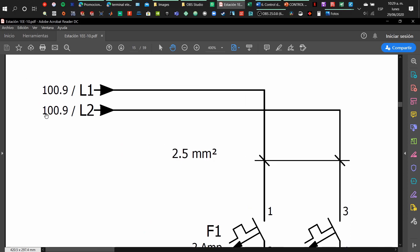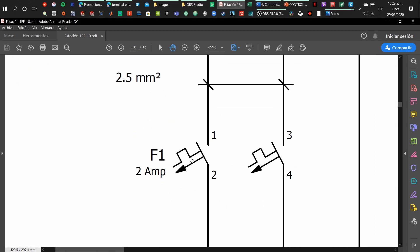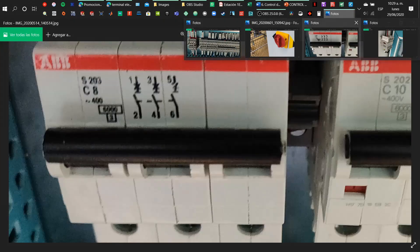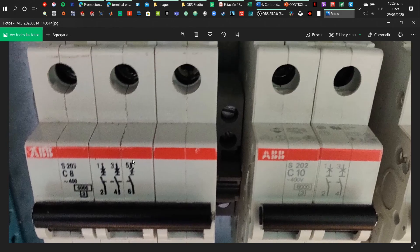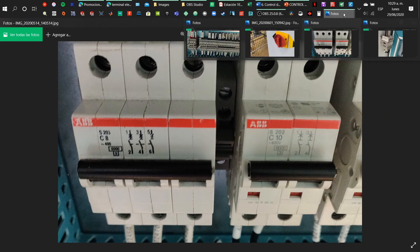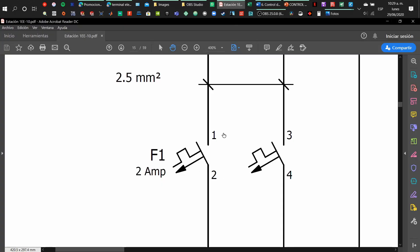Here we have the continuation of the elements — we came from page 100.9, where coordinate 0.9 is the coordinate we were at. Then we connect to circuit breakers, which are protection elements — additional protection elements for the control panel. The first one is operated manually; this one will be operated automatically. When a surge or overcharge is detected, they will trip and open the contacts so the control panel and the elements within it are protected.